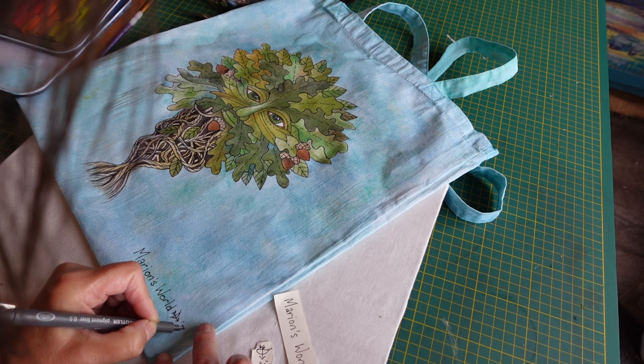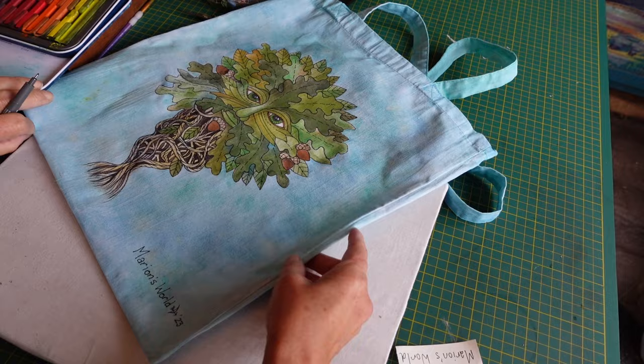There we go, all finished! I hope you thought that I did a nice job with that bag. I was really pleased with it and Suzanne's messaged me to say that she's over the moon. So until next time I'm just going to leave it there and say press the like button, subscribe if you would like to, and thank you all. Bye bye from Marion's World — see you next time.